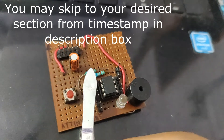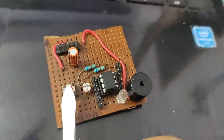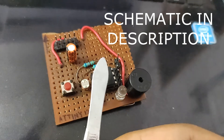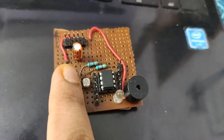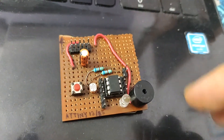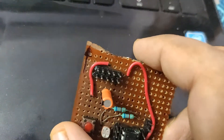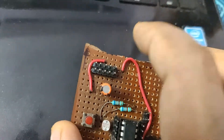This is the pull-up resistance of 6.88 kΩ, and this is the reset functionality with another 6.8 kΩ resistor. When I press this button, it will pull the reset pin low, initiating the reset functionality. And this 10-pin header is for the USB ASP programmer.